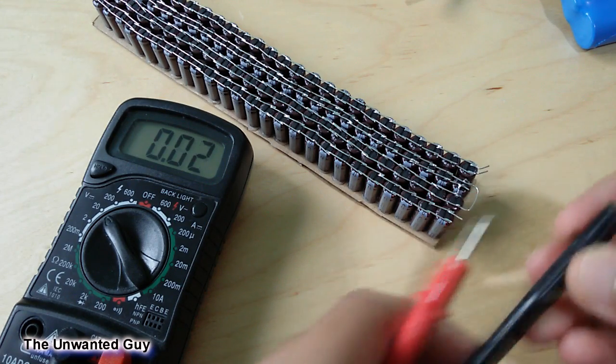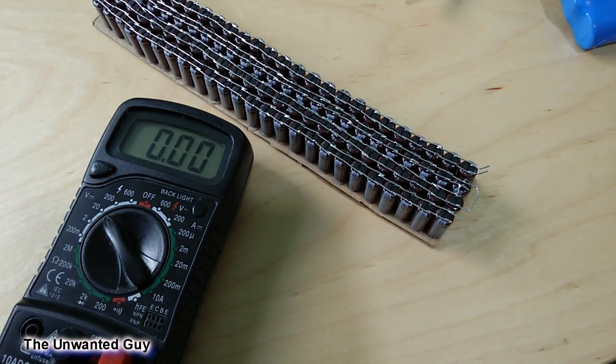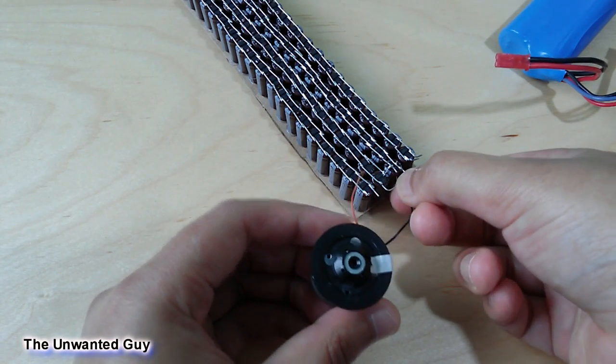Now you can see that in less than a second it's completely charged. Let's try with the motor first.